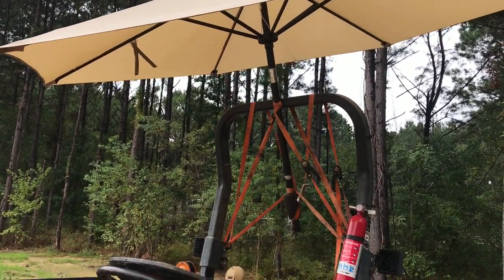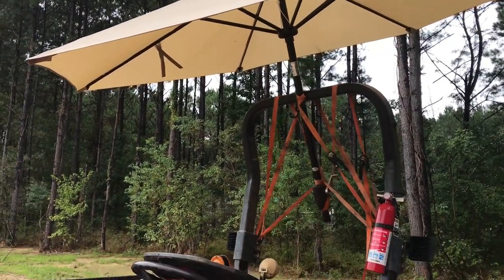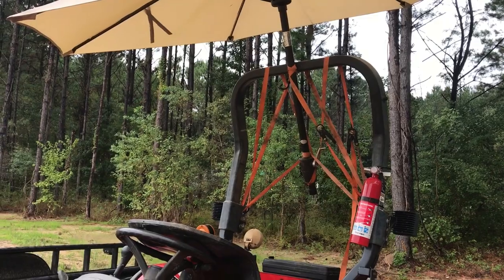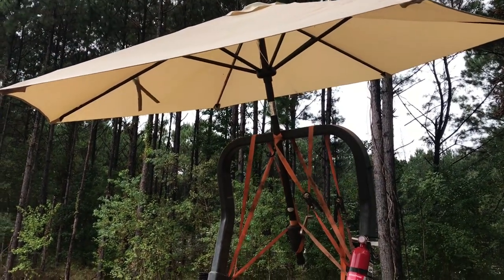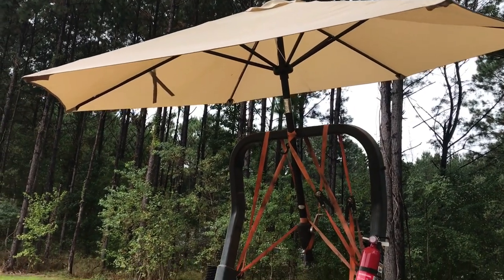Just thought I'd show that off — you make things work, you learn to improvise. It probably wouldn't hurt to get an actual canopy for this tractor; I'm sure they make a quick-connect kit. As much as I'm out here and as hot as it is in the sun, I should probably get one.